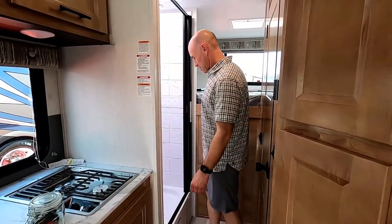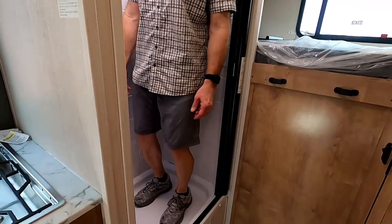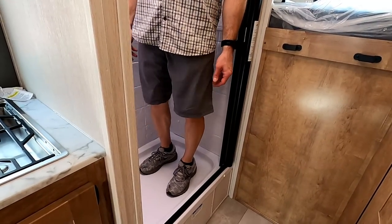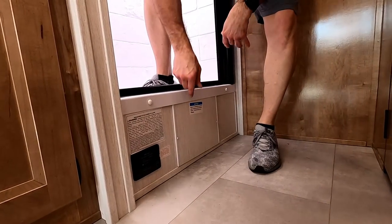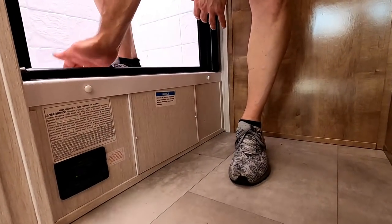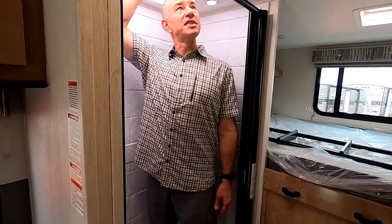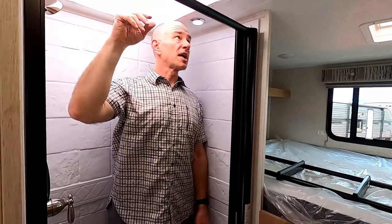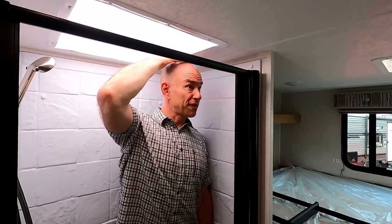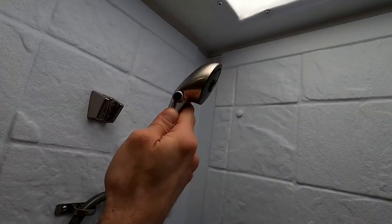Moving to the bathroom. I'm jumping on the floor to check for flex — and there's none. Notice it's about a foot up off the ground; that's so they can put a regular trap under there without going below the vehicle floor. There's also an access port to reach that trap. I'm 5'10" and can barely fit where there's no skylight, but there is a skylight so there's plenty of room for tall people.